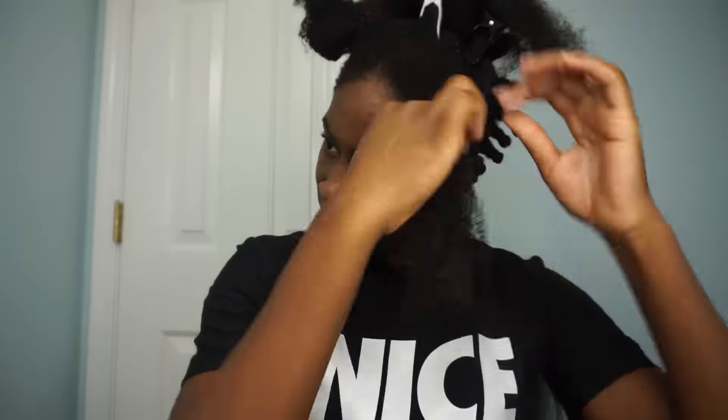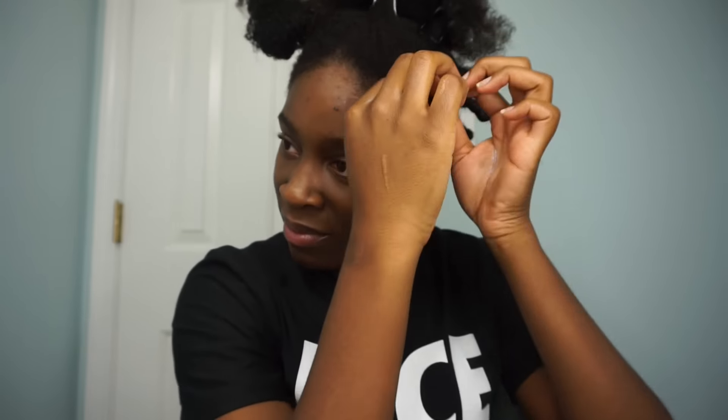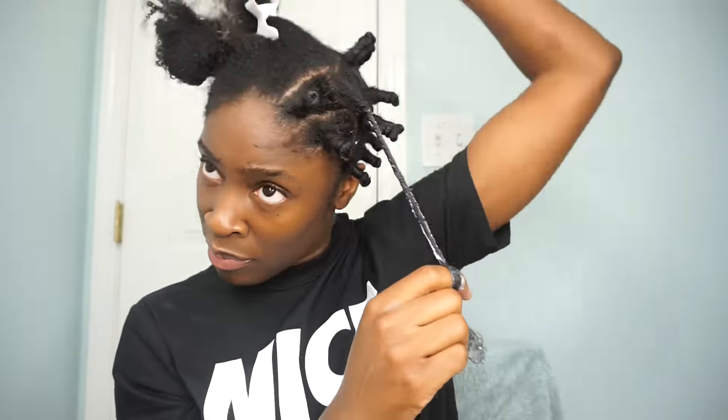Now I'm securing with the bobby pin and then repeating the same process all over my head. It does become easier. Twist, use one finger as a guide, twist and wrap, and once done tuck and secure with a bobby pin. You just want to make sure your hair is really moisturized — as a protective style you can wear this for about a week, but you want to make sure your hair is nourished and hydrated.